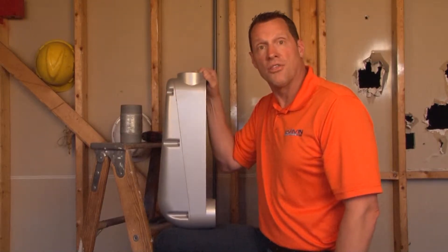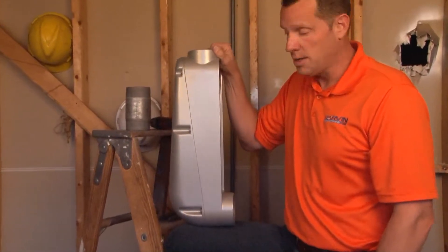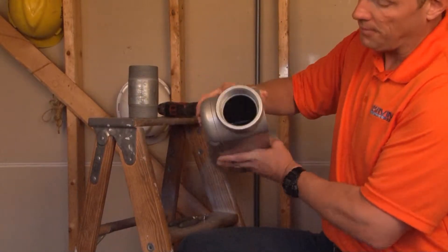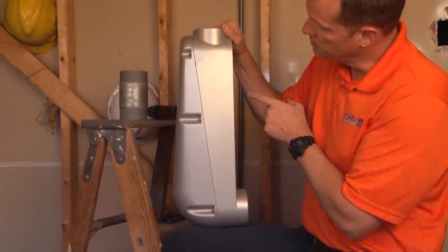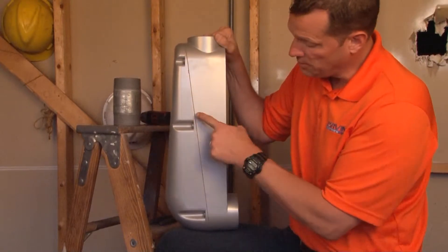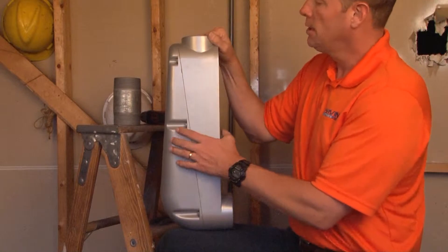MOLB 300 is a 3-inch threaded rigid or IMC mogul conduit body that has threaded hubs on the back and also on the top of the conduit body. It's called a mogul conduit body because it has an angled cover assembly with a gasket that gives extra room where you need to make a sharp 90-degree turn with your cables.